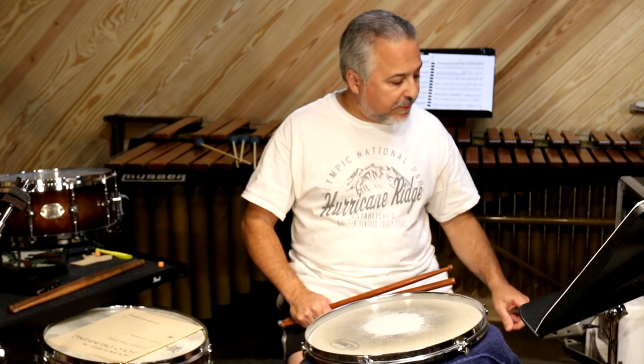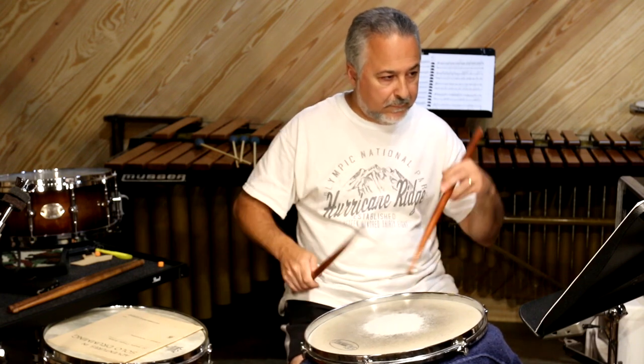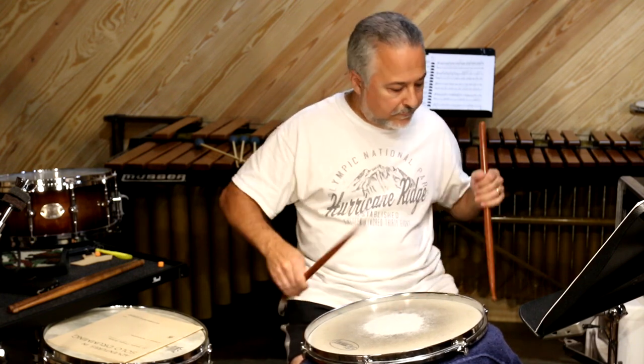So you want to put the metronome on. I'll go anywhere from 130 to 160, which is extremely fast. Let's split the difference — we'll do 140, and I'll just play a few of these so you can see the motion. Here's the first and second one. So you see that kind of perpetual motion — my arms are doing this.